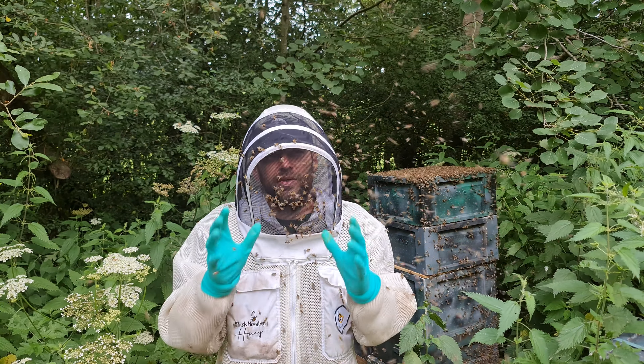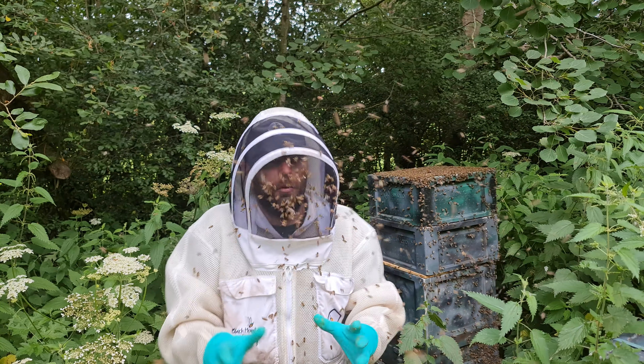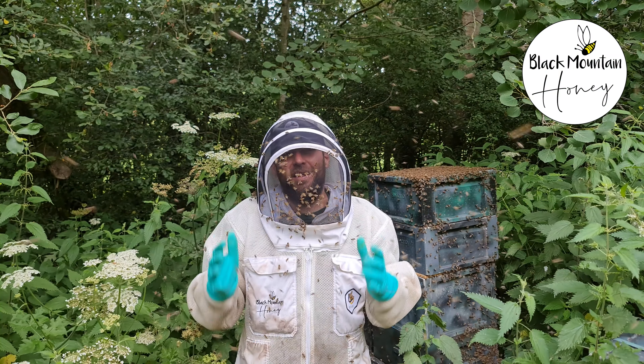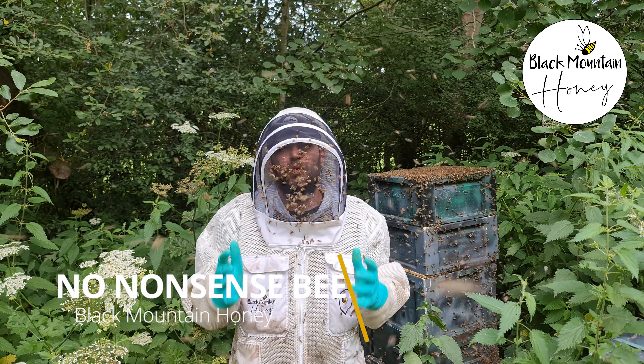In this video, I'm going to show you how to do a simple artificial swarm on a monster colony of bees. Hi, I'm Lauren Sedos from Black Mountain Honey. Welcome to another episode of No Nonsense Beekeeping.